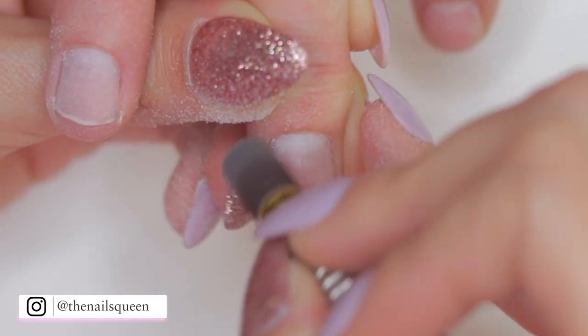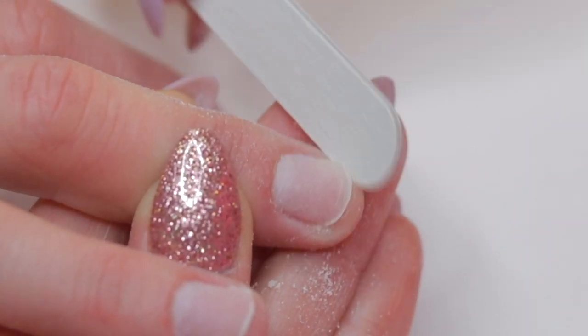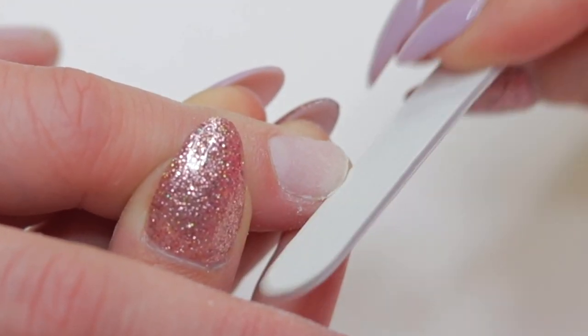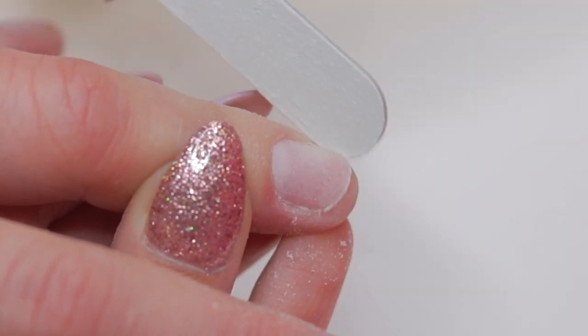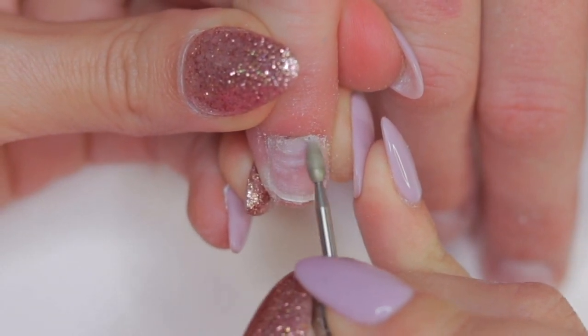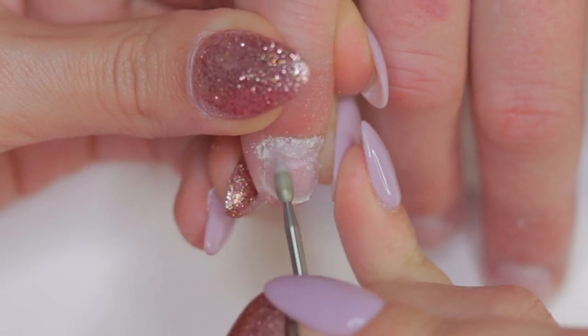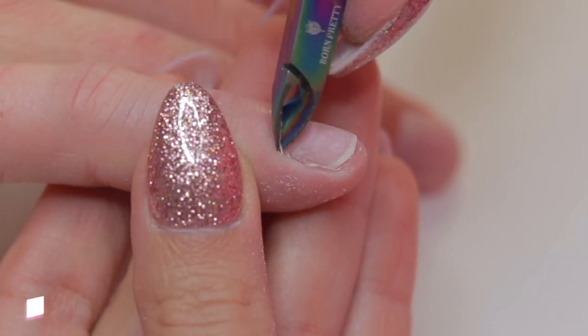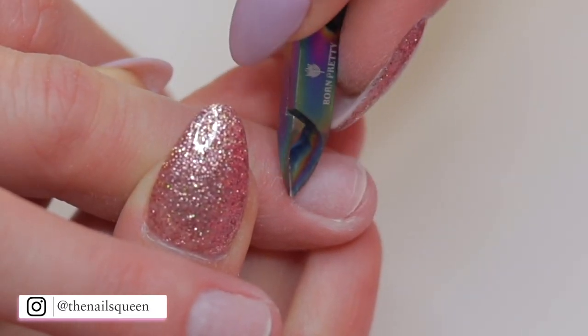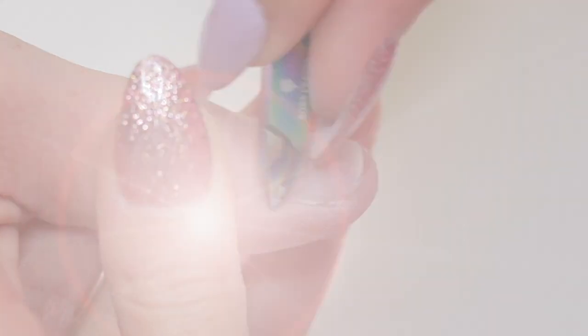My client had a little accident and a hammer fell on her nail — it seems like my clients are having several painful incidents lately. After removing the shine and shaping her natural nails with a hand file, using my Russian flame bit I'm going to reach all the difficult spots and remove the dead tissue from around the pinky nail. I'm also going to remove the excess cuticle for a much cleaner finish and use the pointy end of my cuticle pusher to clean under her nails.